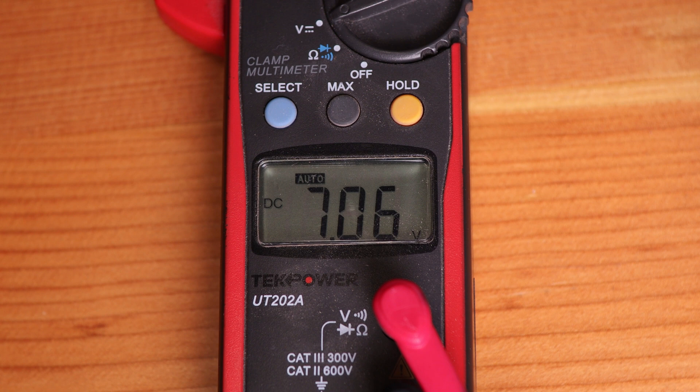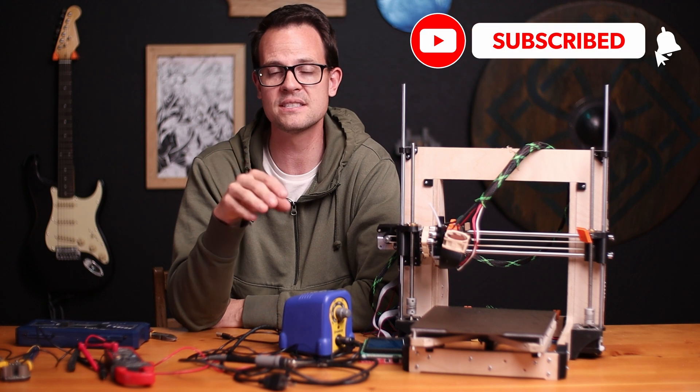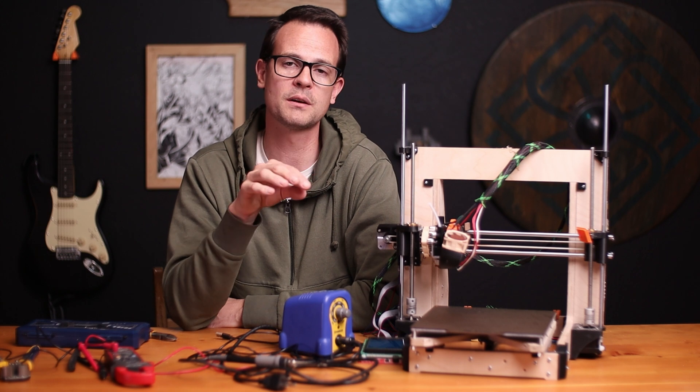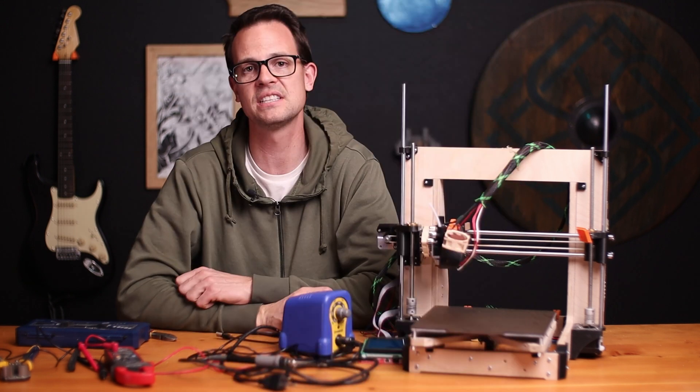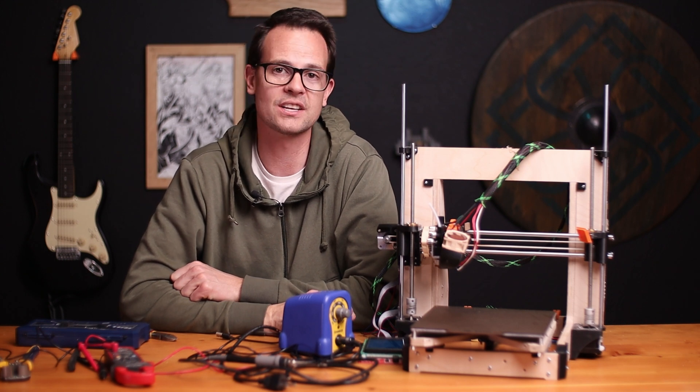Here's one little thing — Raspberry Pis, especially the 3B, often like to have just a little bit more than five volts. Make sure you know what you're doing, but in my case I'm actually gonna run at 5.2 volts, which simulates some of those higher-end Raspberry Pi power supplies. Some of them are 5.1 and others are 5.25. Mine often complains about the voltage and likes a little higher. So not only am I not gonna have a wall wart to deal with, I'm gonna get that slightly better voltage that my Raspberry Pi prefers.